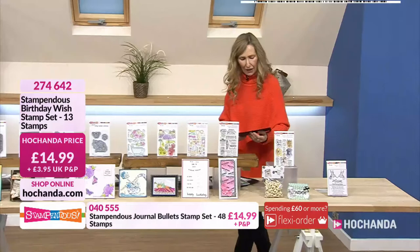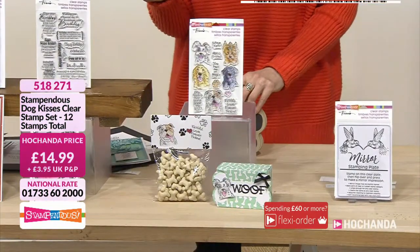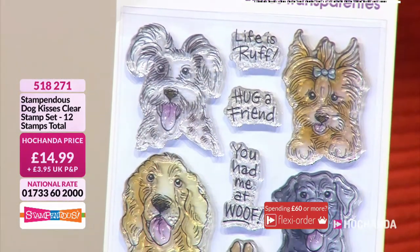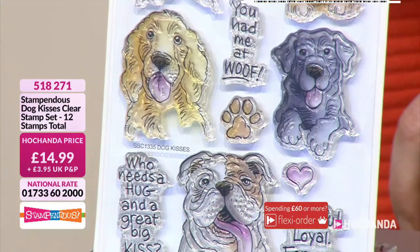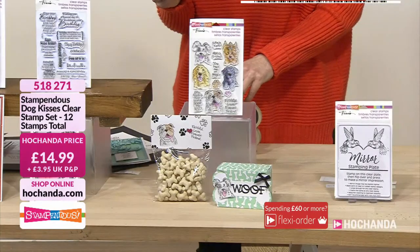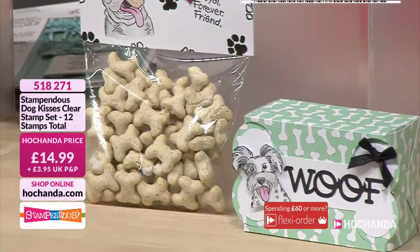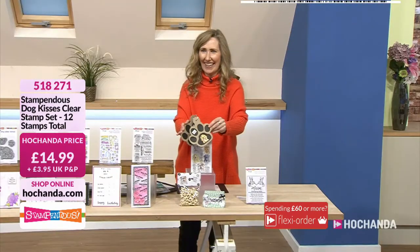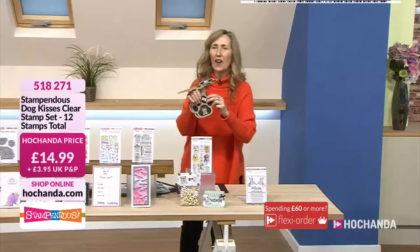Moving on to our Dog Kisses — Life is rough, hug a friend. You had me at woof. Who needs a hug and a great big kiss? Faithful, loyal friend forever. A set of 12 stamps here — $14.99. So characterful — just the dog's head so you can have them popping out of windows or in window frames, outside of the page, or top of a bookmark out of the book. It's nice to make headers for doggy treats. Make your own doggy treat bags at Christmas. Colour them with the colours of your own pets. $14.99, 5-1-8-2-7-1.